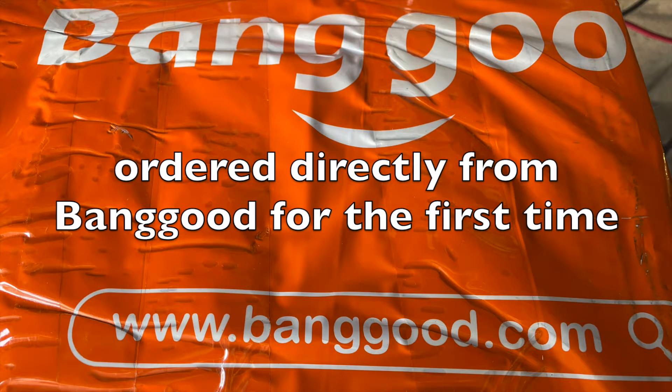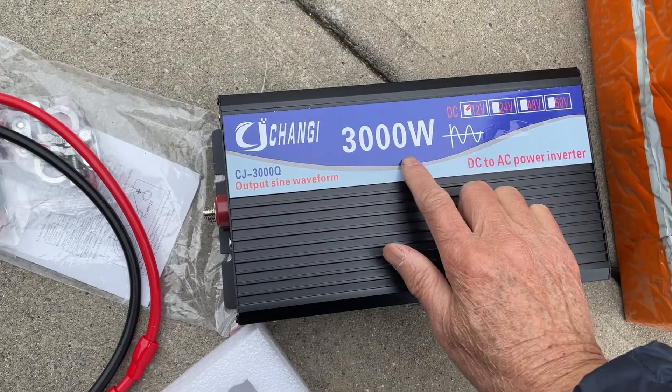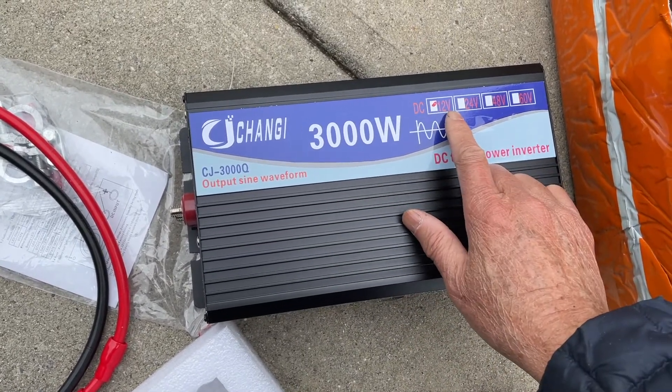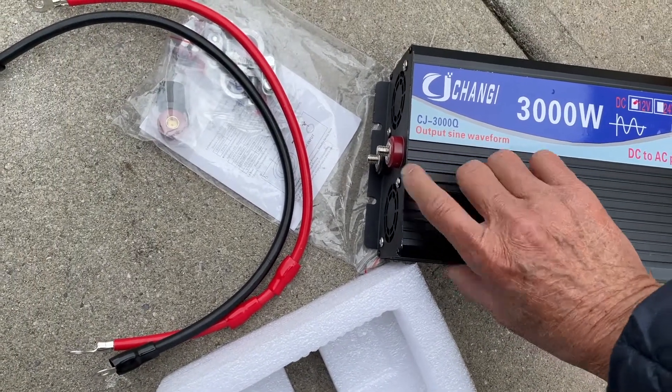I ordered the inverter directly from Banggood for $110 and it came pretty quickly. I was surprised, and the most important thing is it wasn't DOA. I just got this Chang-G 3000W inverter, 12V to 120V, and this is pure sine wave.